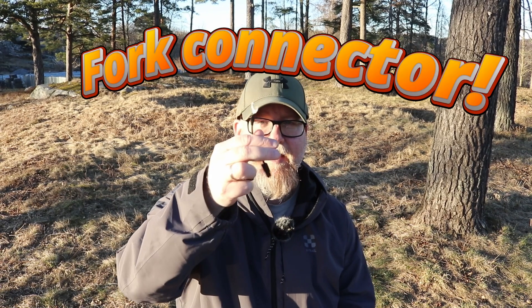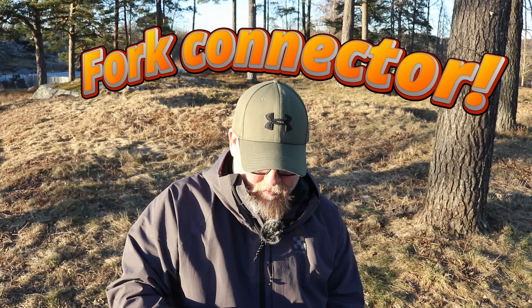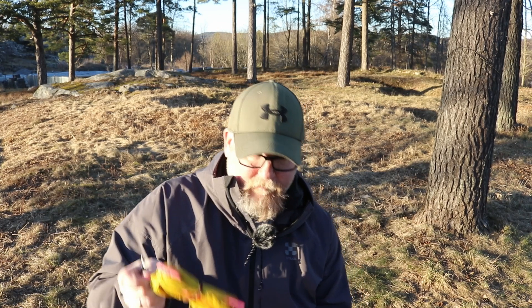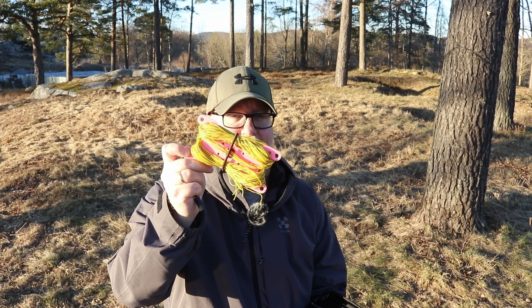First of all, I got a connection here for the radial net with a ring terminal and a power pole. And then I have my trusted radial net here, which I've shown you in a lot of videos.